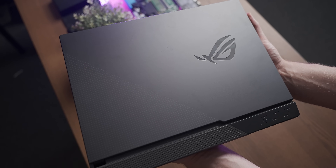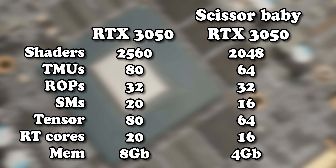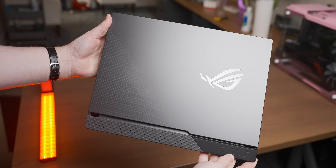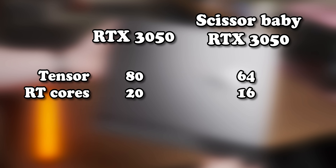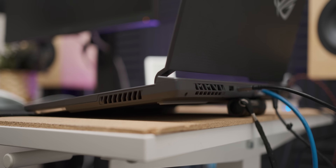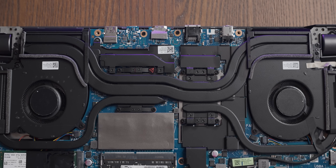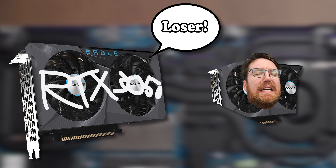If you compare the specs of a desktop RTX 3050 to its mobile brethren, the difference is not insignificant — those numbers are definitely smaller. The mobile version even has fewer tensor cores and ray tracing cores, which is NVIDIA's dedicated ray tracing hardware. That's not to mention the thermal limitations of stuffing a graphics card into what's basically a keyboard with a screen glued to it. The mobile RTX 3050 is the least powerful RTX graphics card by some margin.